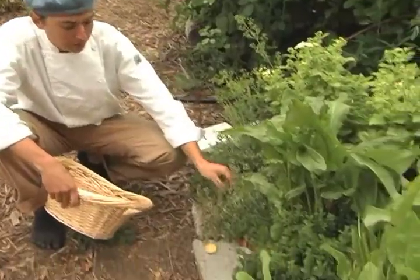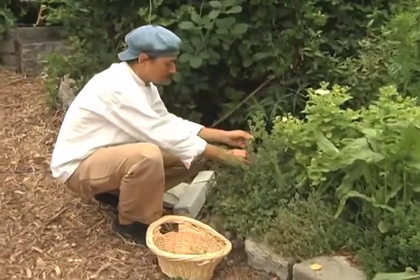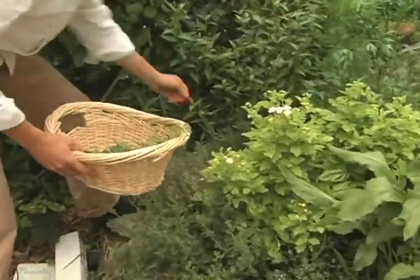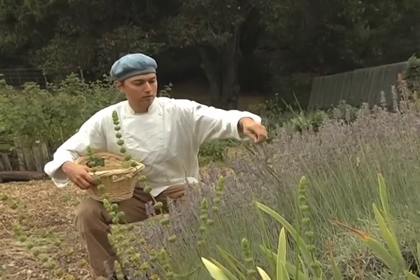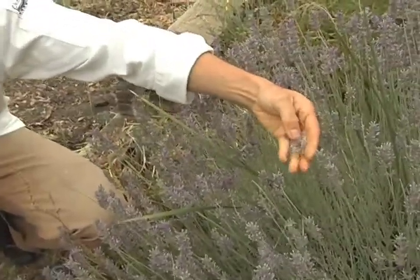So we have some thyme here — we're going to collect a bunch of thyme. This is marjoram. We have some rosemary. Savory is another wonderful herb. This is lavender, and this is one of the main ingredients in our Herbs de Provence.